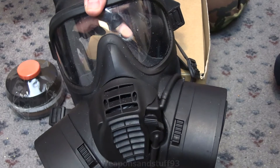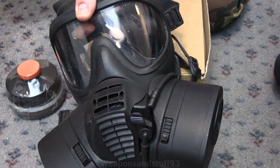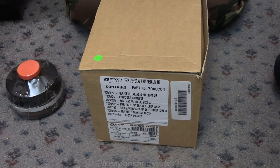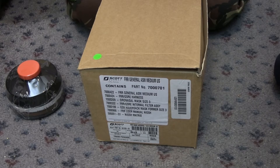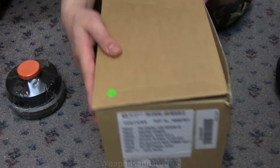I personally didn't like this when it first came out. They got better over time and the Avon versions are certainly better, but obviously it's up to you if you like the mask or not. There's a 40mm version of it called the FRR — I always forget the acronym.